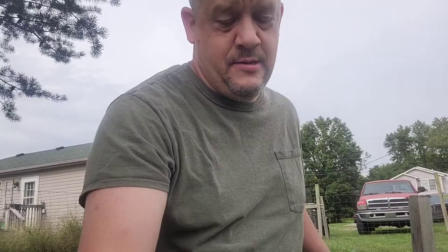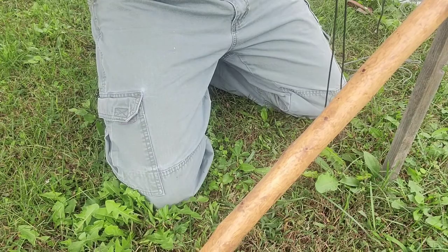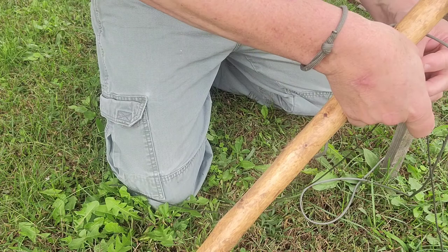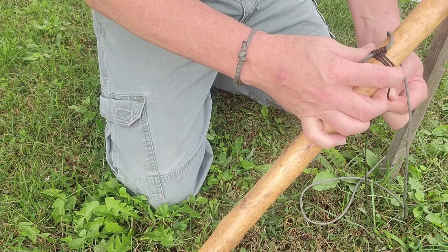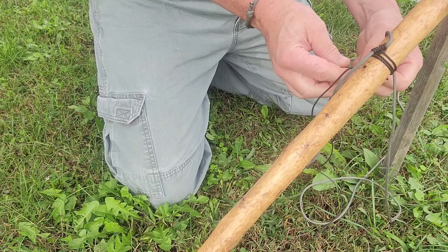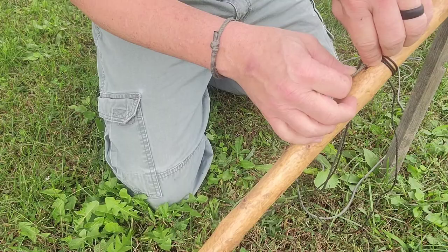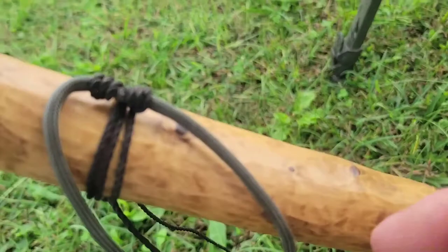This is where that open end is going to come into play. That open end — you take it and put one side on each side of the walking stick or whatever you're using to cook off of. I usually cross them and wrap it at least once to make sure it doesn't slip, and then tie it off using just a basic square knot. You could put a bow in it so you could untie it, but we're not going to. And then what you have is a prusik knot tied to the top of that stick.